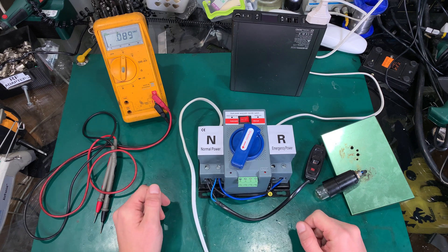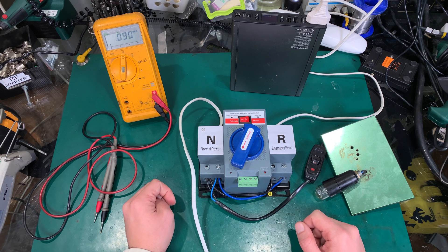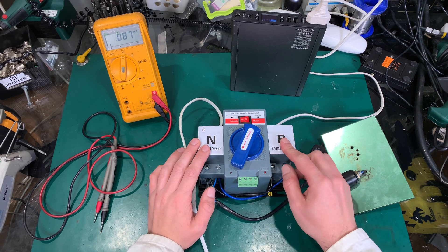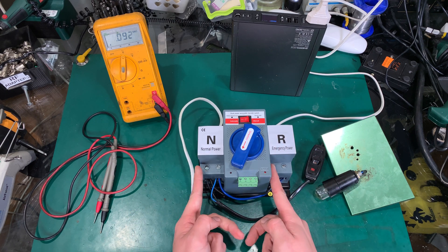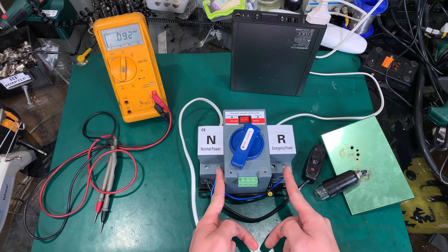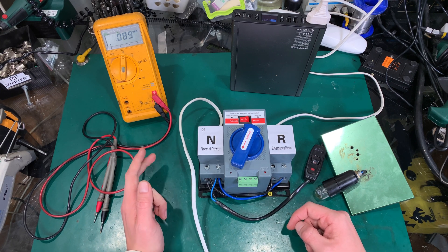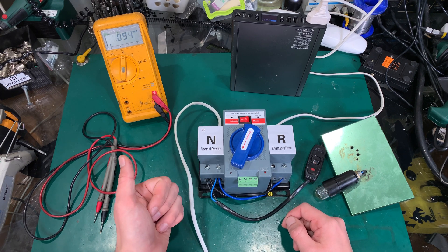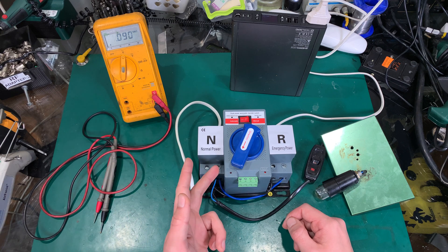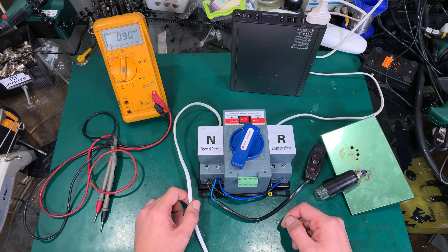These units come in different sizes and with a different number of contacts. This unit is for a one-phase system, so we've got one live and one neutral. If you are using a three-phase system, we are going to have four contacts: phase one, phase two, phase three, and the neutral. The ground — the earth — we are never going to break from the safety region.